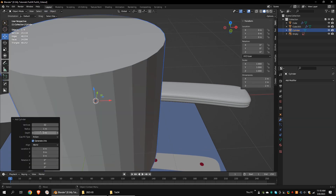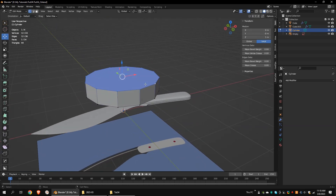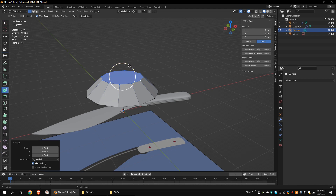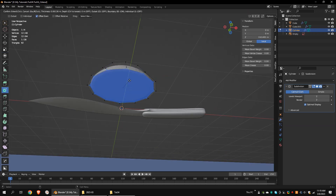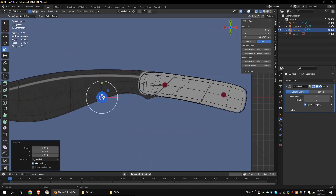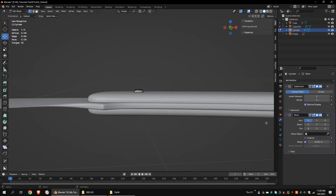Add a polygon cylinder and set vertices to 12. Scale down the top vertices. Inset the top faces using the inset tool. Add a subdivision surface modifier. Inset the bottom face. Select all the vertices, scale them down, and place them on the handle. Add a mirror modifier and set the axis to Z.